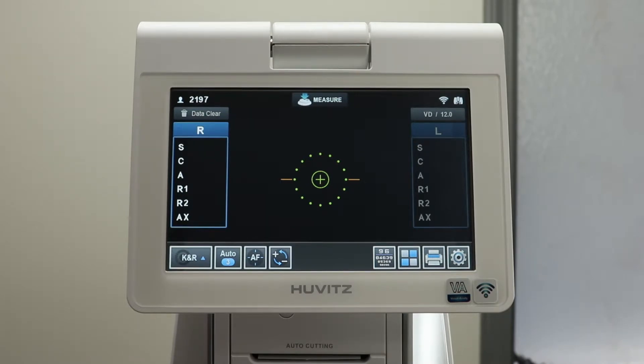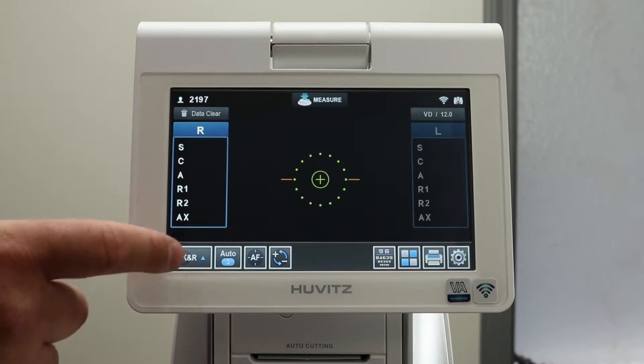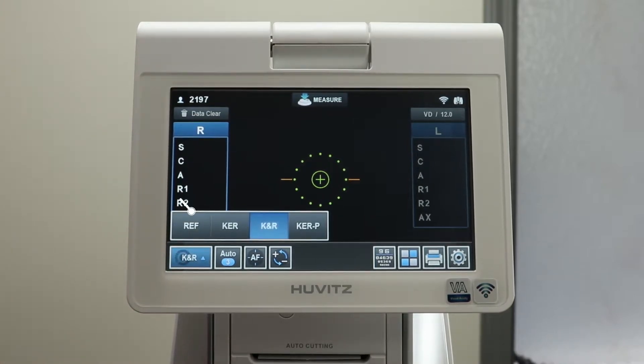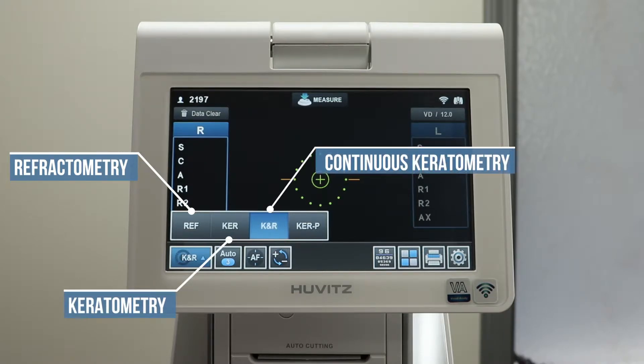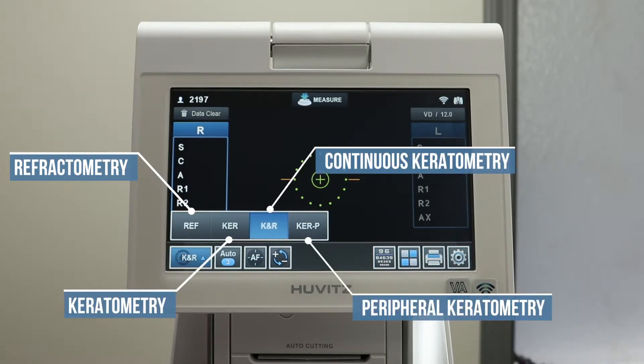On the main screen, you will have a number of features to aid you in examining your patients. At the bottom left corner is a menu. Click this menu to choose between refractometry, keratometry, continuous keratometry, and peripheral keratometry.